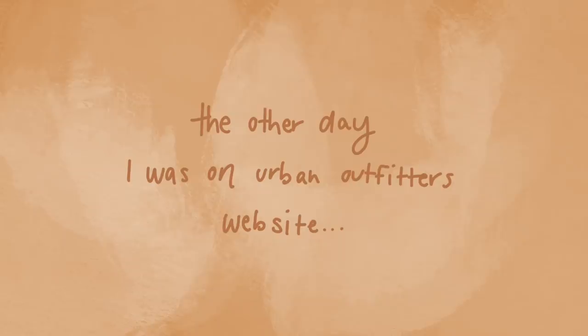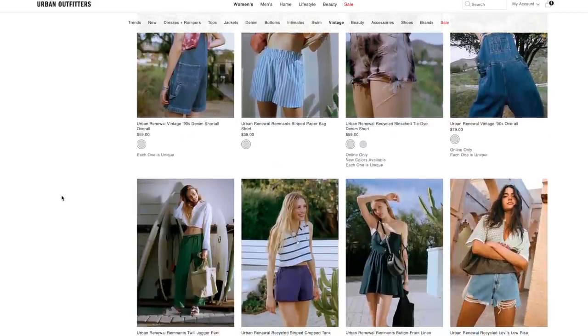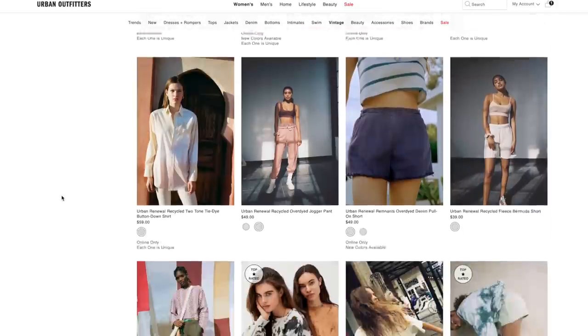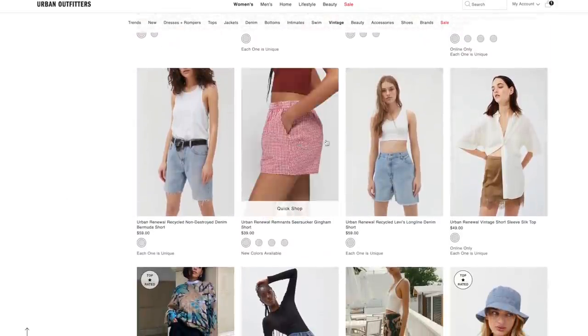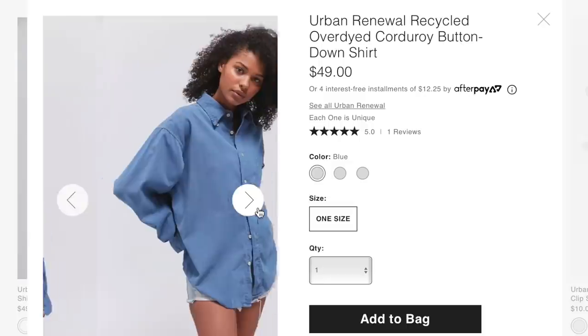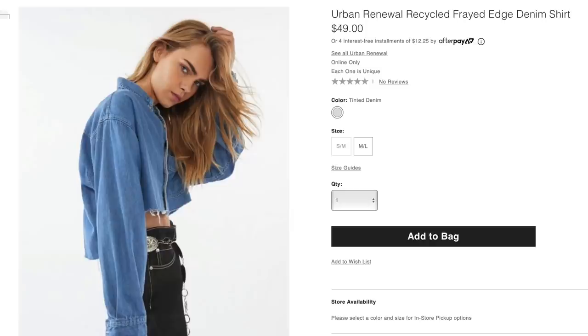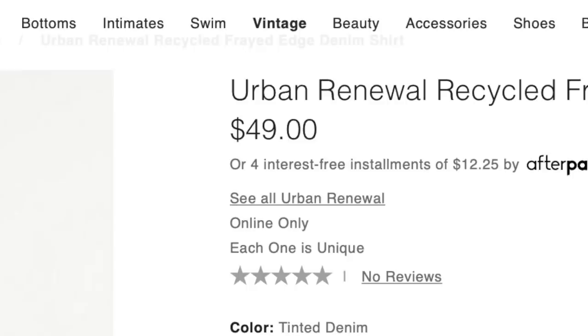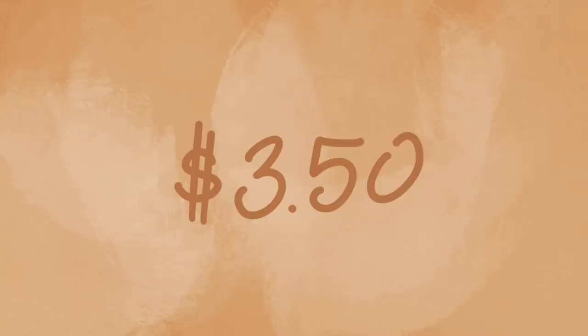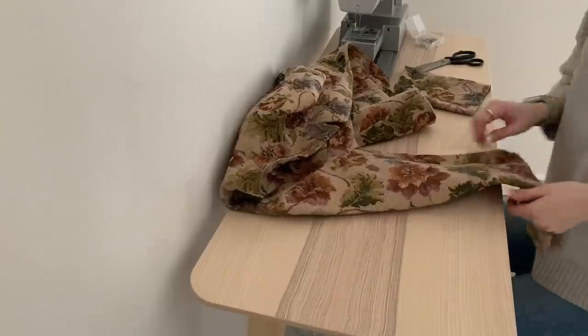The other day I was on Urban Outfitters' website checking out the renewal slash vintage section looking for gems I haven't been able to find at the thrift store. As I browsed more, I noticed most items were men's clothing — things I see every day at the thrift store. So instead of spending $49 for a button-up shirt, I could spend $3.50 and make the same shirt. That's what we're doing today: making Urban Outfitters dupes from the renewal slash vintage section.